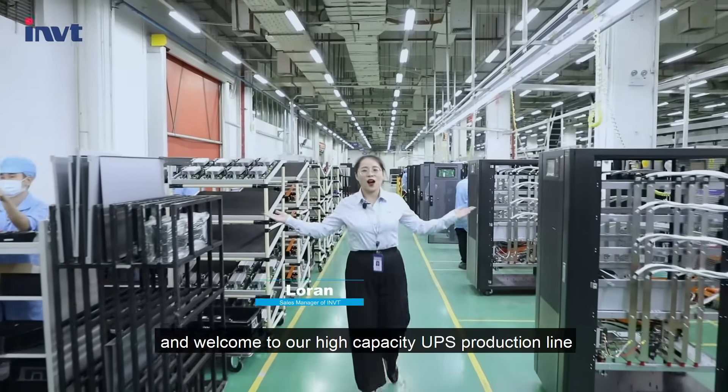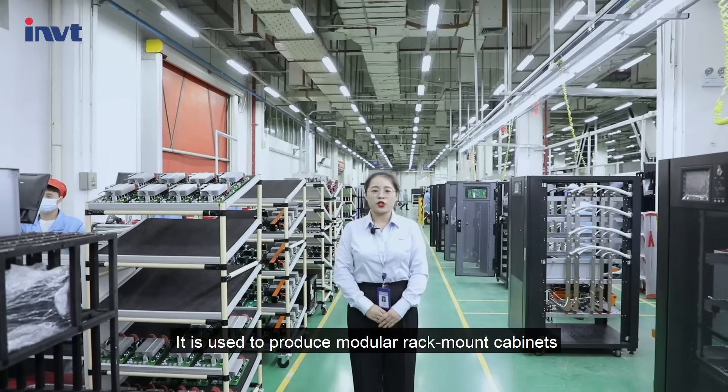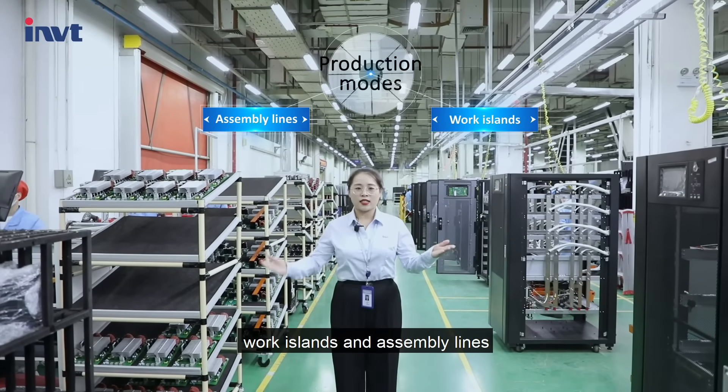Welcome to our high-capacity UPS production line, used to produce modular rack-mount cabinets. There are two production models: work island and assembly lines.